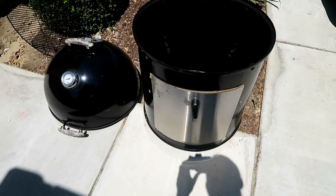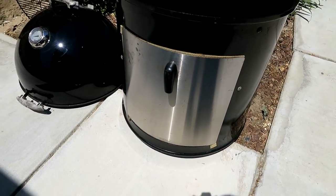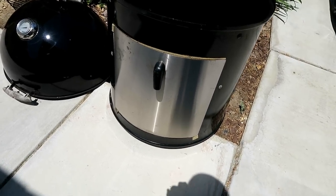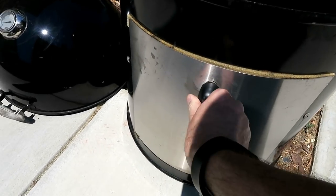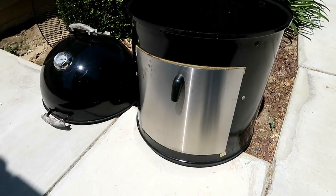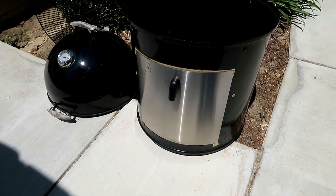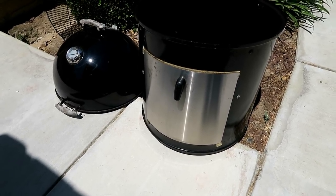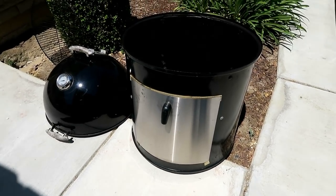I've done a couple of modifications. I have changed the door out — that is one thing I do not like about the Weber Smoky Mountain: the original door is very flimsy and very thin. This is the Cajun Bandit door. You can buy the Cajun Bandit door and the Cajun Bandit charcoal ring for about $94 on the Cajun Bandit website. I would recommend those two mods and I'll put a link in the description.